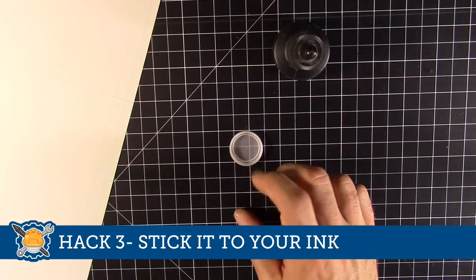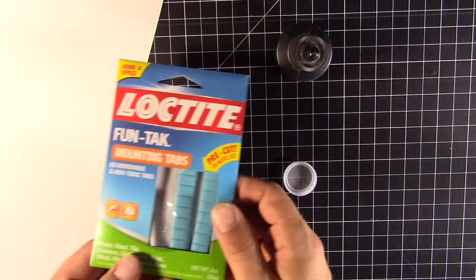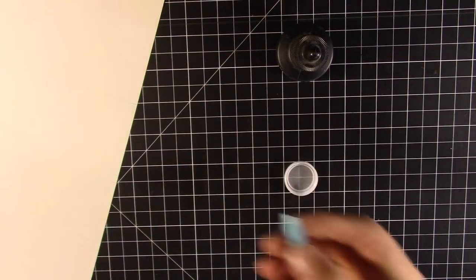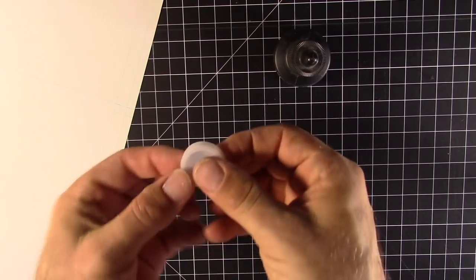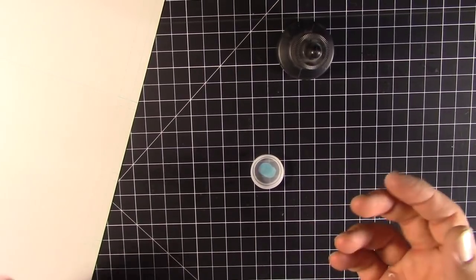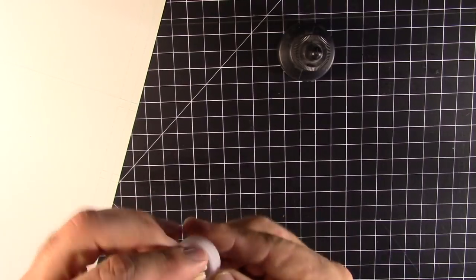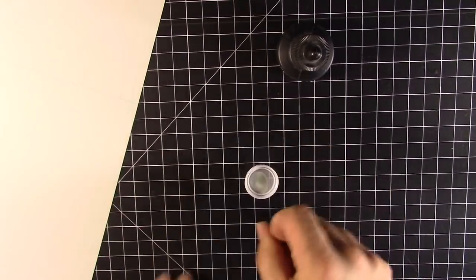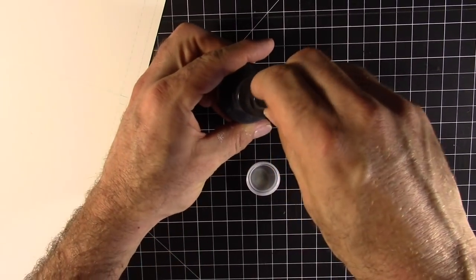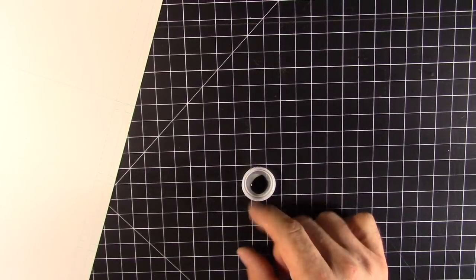Hack number three: stick it to your ink. Even on a flat surface, you want to make sure your ink isn't going flying. I'm using a little bottle cap here. This is Fun Tack — just a slight nudge and the thing will go flying — but if you put a little bit of Fun Tack underneath, it will secure it to your art desk. You can also use spongy double-stick tape, or scotch dots. If you have a kneaded eraser, that works the same way too. Now your ink stays stationary and won't be a hazard.